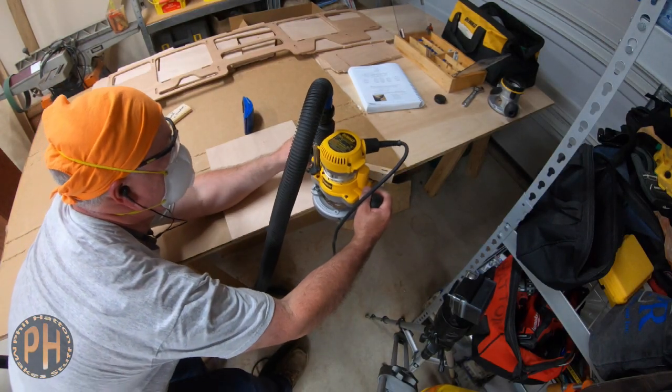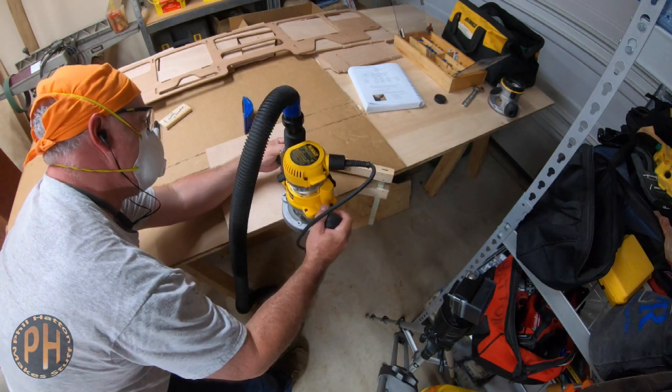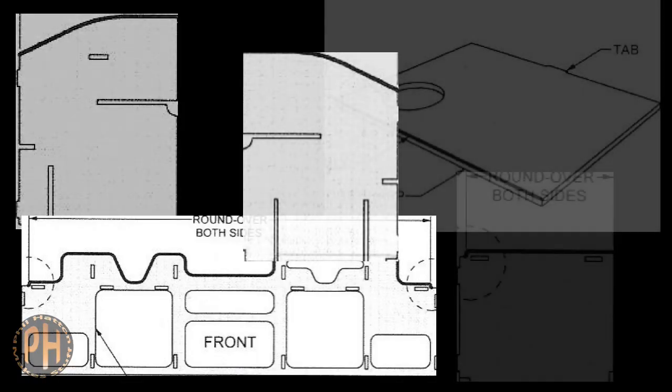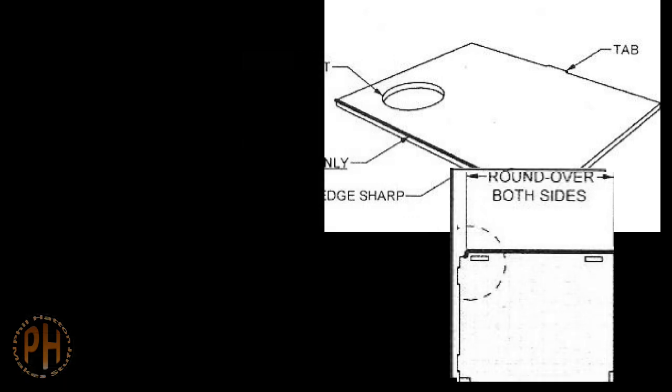CLC recommends you dry fit the galley insert module so you can visualize which edges need to be rounded over and which ones butt up against others or the bulkhead and need to be kept flat. CLC includes convenient pictures in the manual to help you identify parts and which edges to round over.